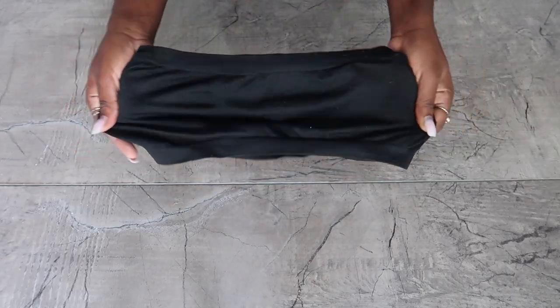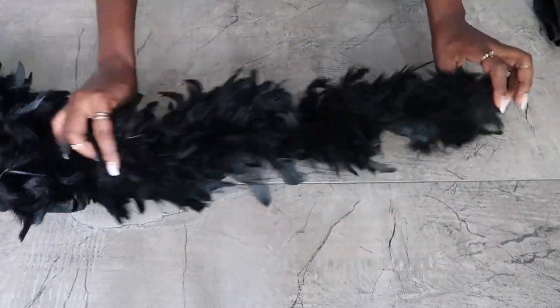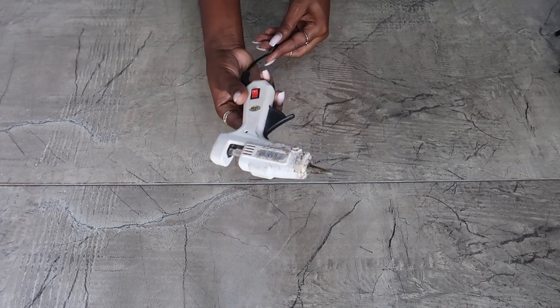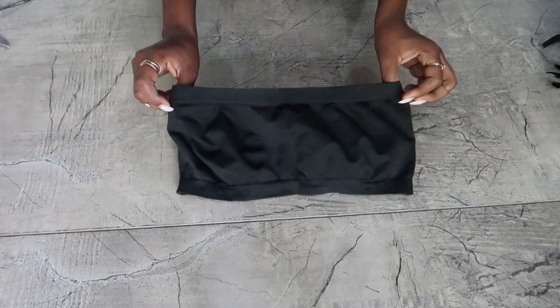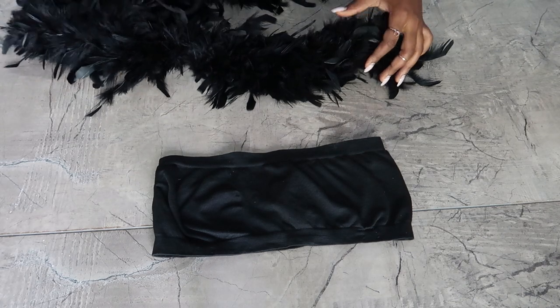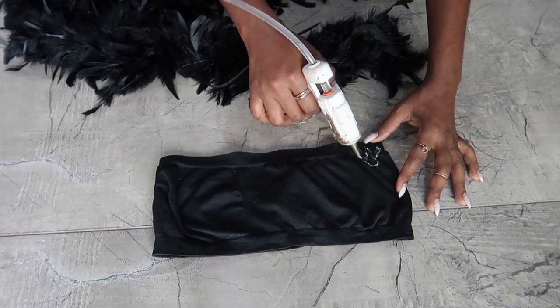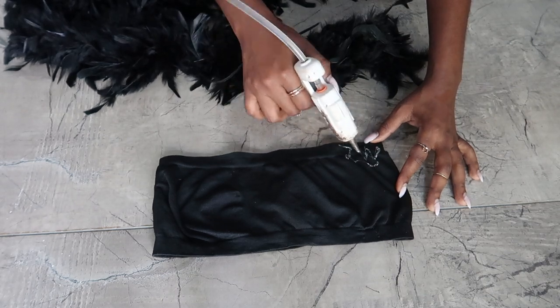You're going to need a bundle — preferably a stretchy one — and a feather boa, and your glue gun. The first step is you're basically just going to attach the feather to the bundle using the glue gun. You have to work in sections so it's not messy.